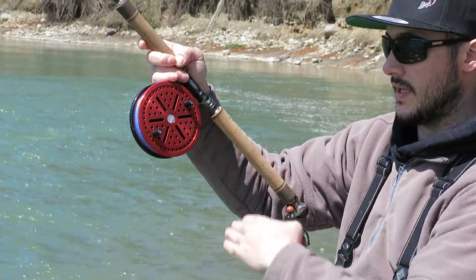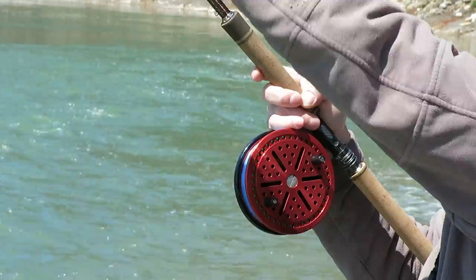If you notice, I use my bottom fingers as a guide to let the line run out through the first guide.